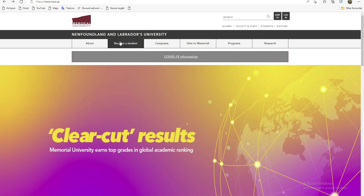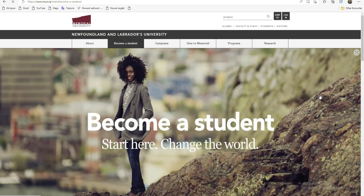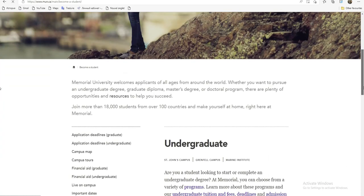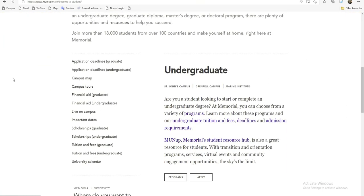Si je viens dans 'Become a Student' et que je clique, on voit leur interface. Il y a 'School Archive Graduate', c'est-à-dire pour les Masters et le Doctorat, et 'School Archive' pour les Undergraduate, c'est-à-dire pour ceux qui ont fait la licence. Maintenant, ceux qui ne veulent pas postuler à ces deux bourses et qui veulent étudier à leurs propres moyens peuvent aussi consulter la School Archive.